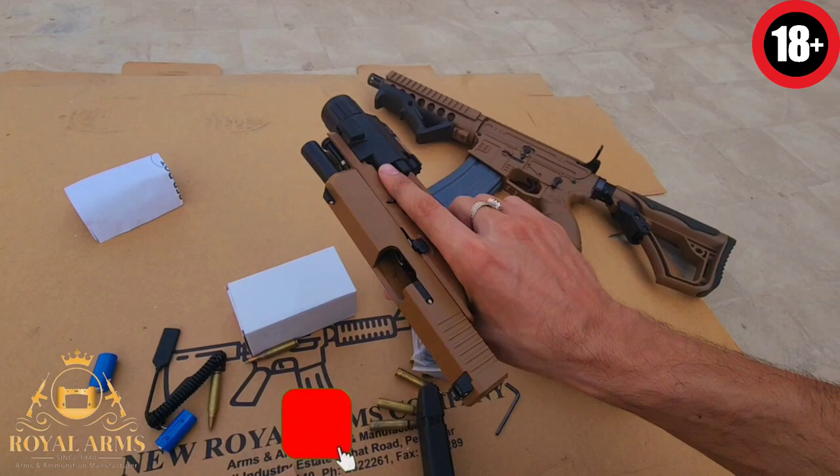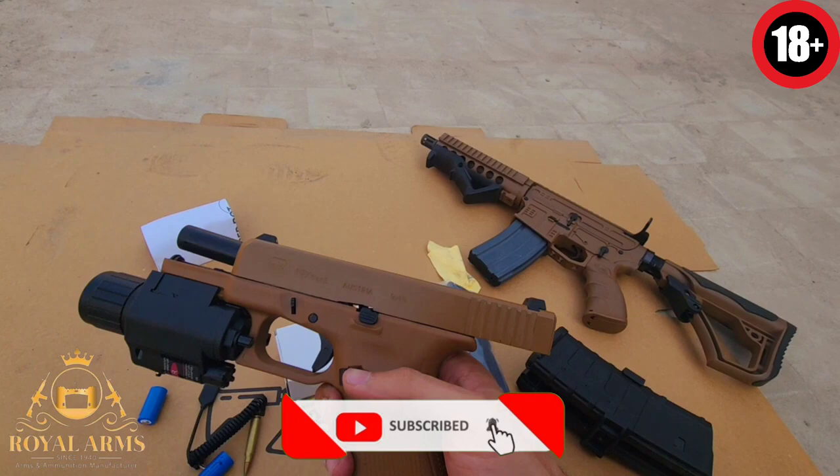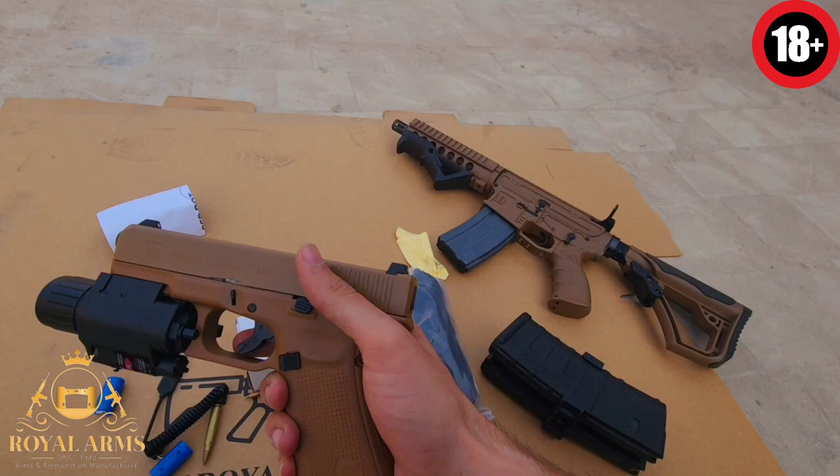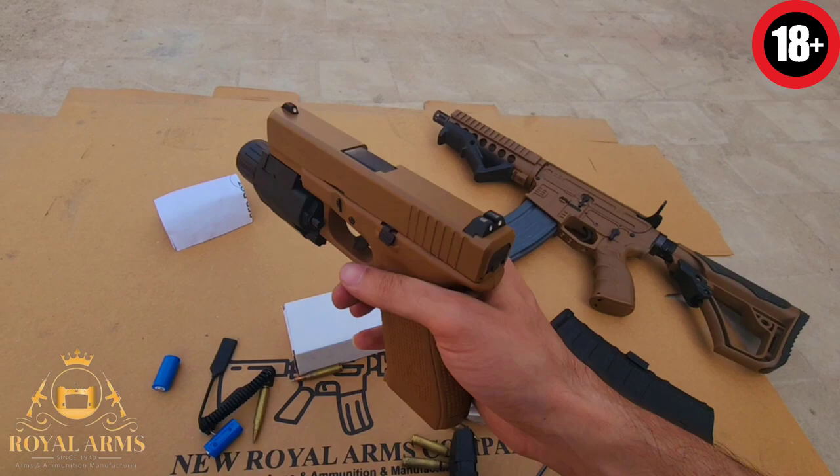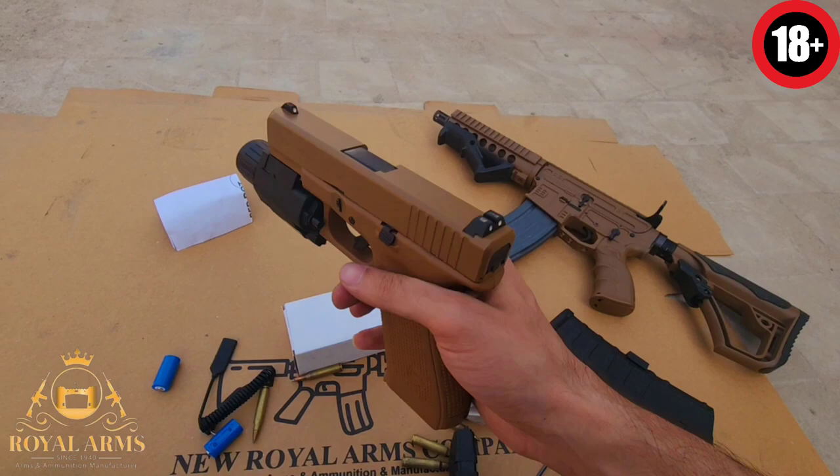ماشاءاللہ اس کا bolt releaser — یہ 19x کا double side ہوتا ہے — یعنی کہ آپ یہاں سے بھی کر سکتے ہیں اور یہاں سے بھی۔ یہاں سے مطلب اس انگلی سے نہیں، یہ left hand والوں کے لئے ہوتا ہے۔ میں نے bolt release کا بھی بتا دیا۔